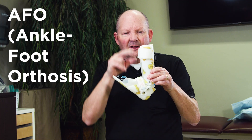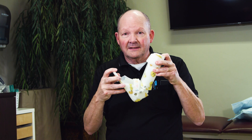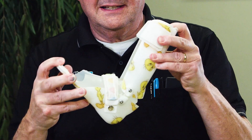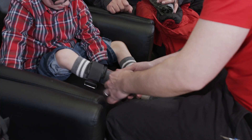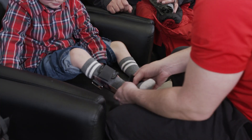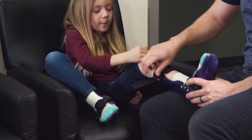This is an AFO. It's a little bit taller, a little bit longer, and it can have a hinge in it like this one. This one has a spring in its hinge. In this case, it helps to pick up the toe. Some kids have problems tripping when they're walking or running, and by picking up the toe, this helps them swing through without catching their toes and tripping.